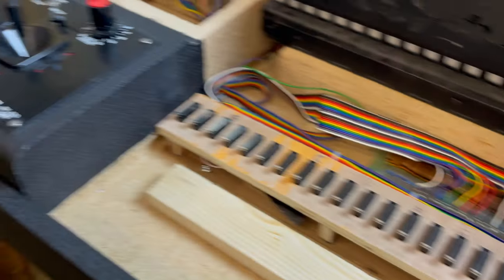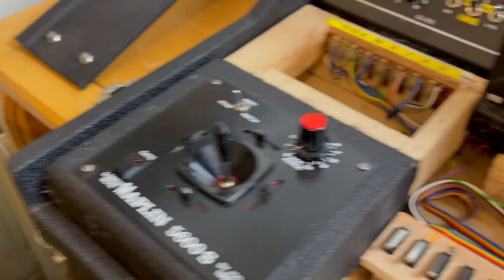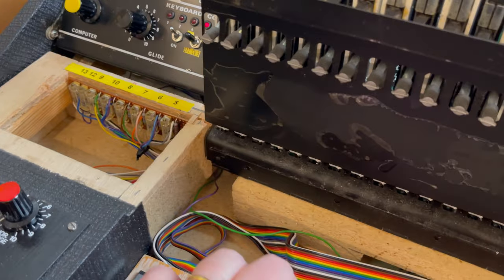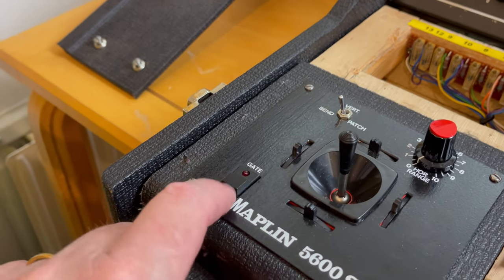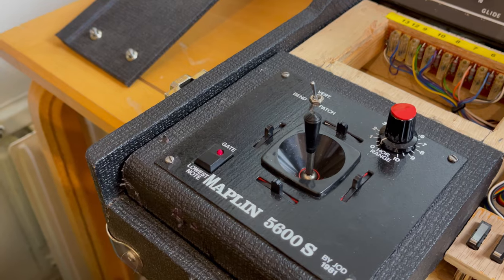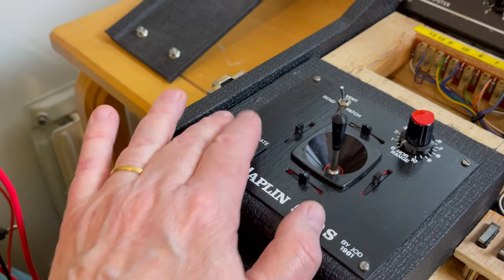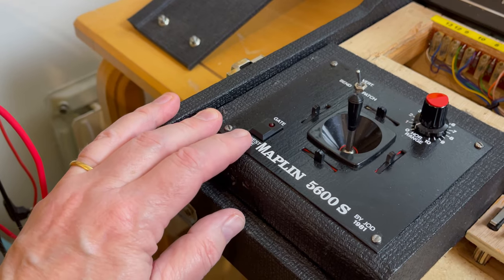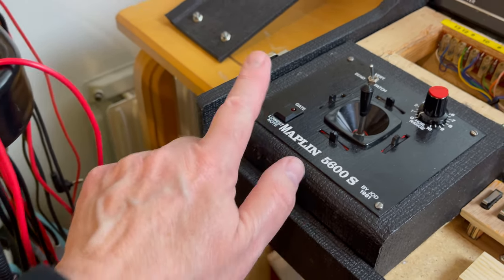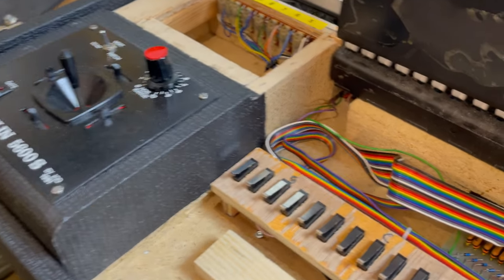Another thing I did was over here — I put a lowest note connection. This goes to the lowest C on the controller, and it also shows me when the gate is on. Especially with sound effects, it can be useful to press the lowest note, since it's also a low C, and if you have a sound that glides you can glide down to the lowest C. So that's an easy modification.